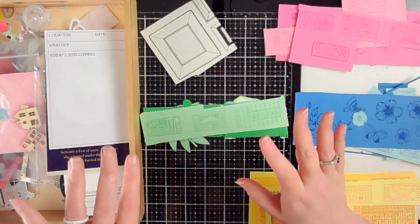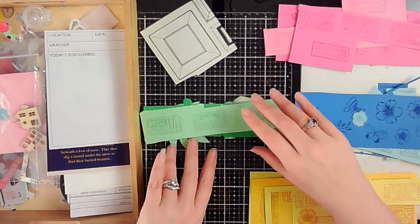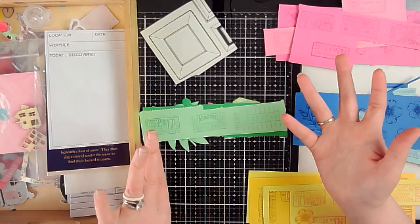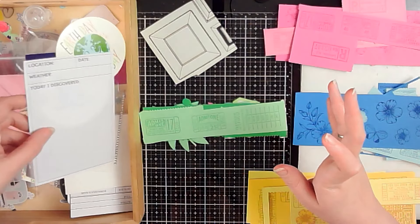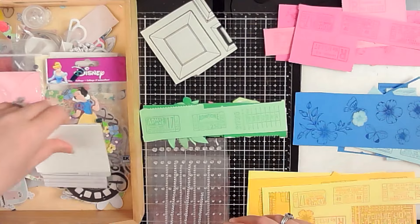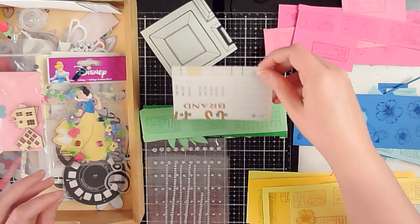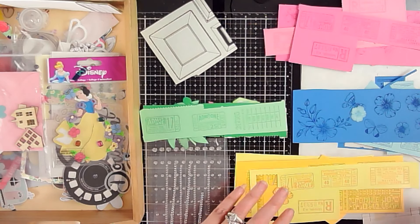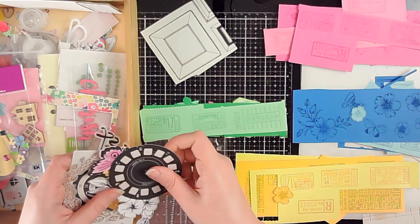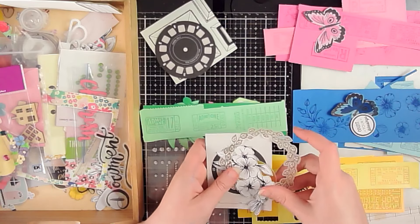Hey scrappers, it's Vanessa here. I thought for today I would do a video and just talk about some of my plans for 2021 and some of the things I want to do on my channel this year. While I'm doing that, I'm going to sort through this little tray of embellishments and bits and pieces that just get thrown in here, organizing it into color groupings so I can put it away. I don't have anything necessarily set in stone for the next year, but I definitely have some things I want to focus on.